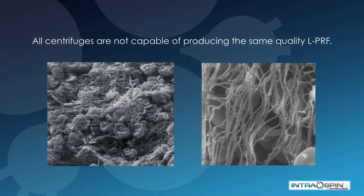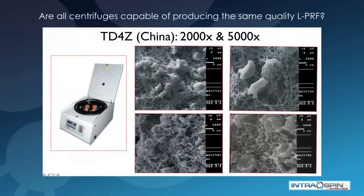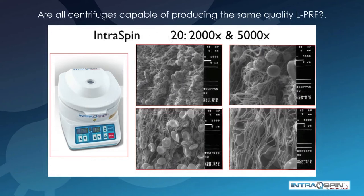Not all centrifuges are capable of producing the same quality PRF. In this study, done by Dr. Nelson Pinto of Concepcion, Chile, they examined several commercially available centrifuges and performed a scanning electron microscope study of the quality of the fibrin produced. A centrifuge produced in China showed a poor quality fibrin mesh with damaged cells, while the IntraSpin centrifuge showed a high quality fibrin mesh and virtually no damage to the cells within the fibrin clot. This is important because biologic efficacy is directly related to the number of vital cells.